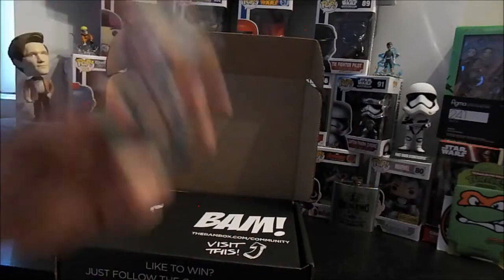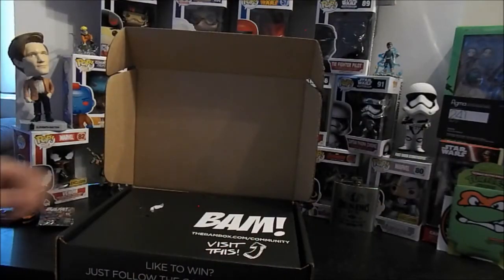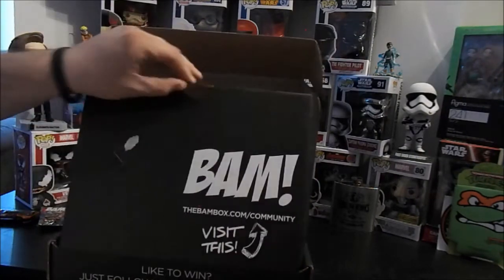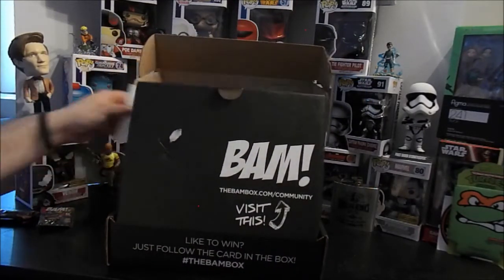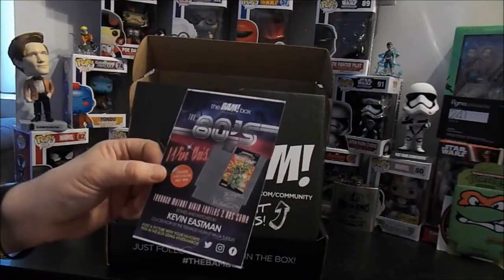1980s is the theme — that's right! So let's see what kind of fun stuff BAM Box has in store for us. First things first, here's the BAM Box 80s.